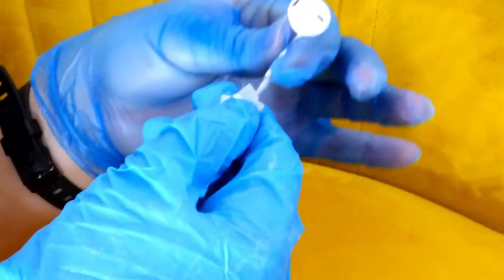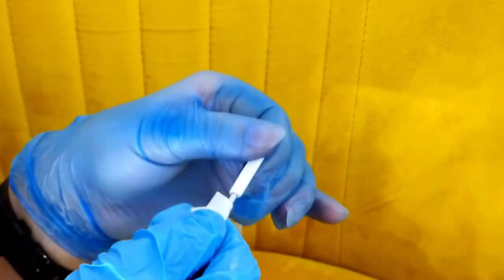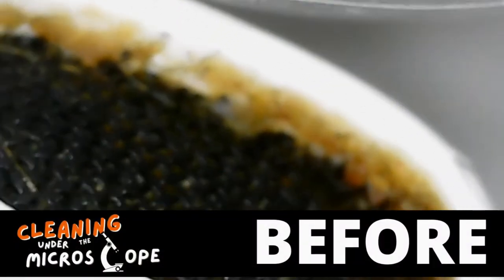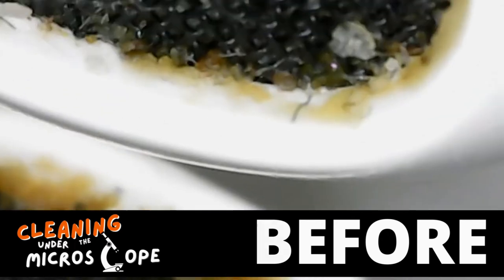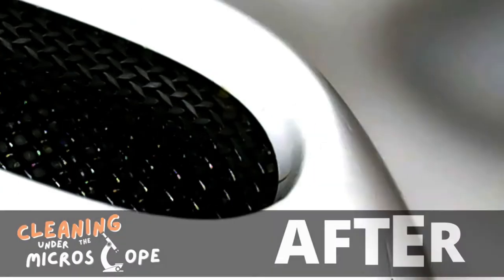Then go ahead with your alcohol wipes and wipe over all the wires. Because of the nature of the alcohol, this will clean and sanitize them at the same time, so you don't need to do the clean-before-disinfect method here. And that's it guys — this is what they looked like before, and now look at our nice clean earphones in two easy steps.